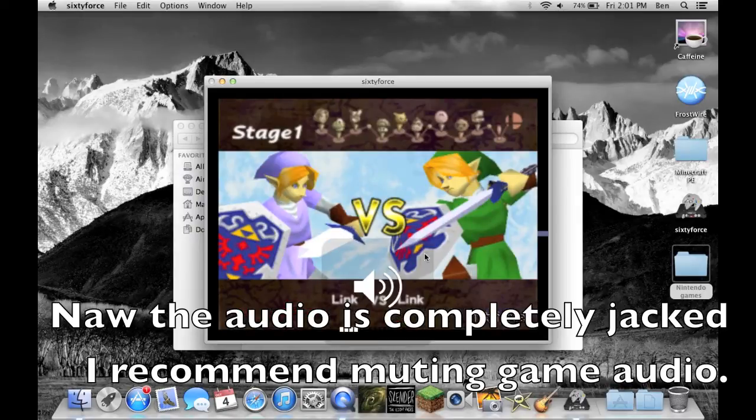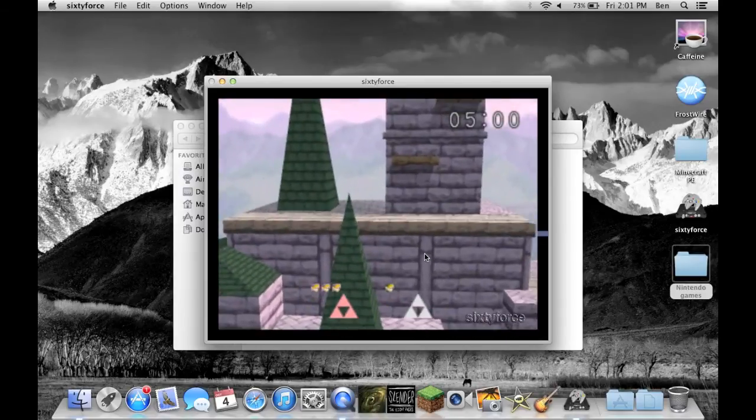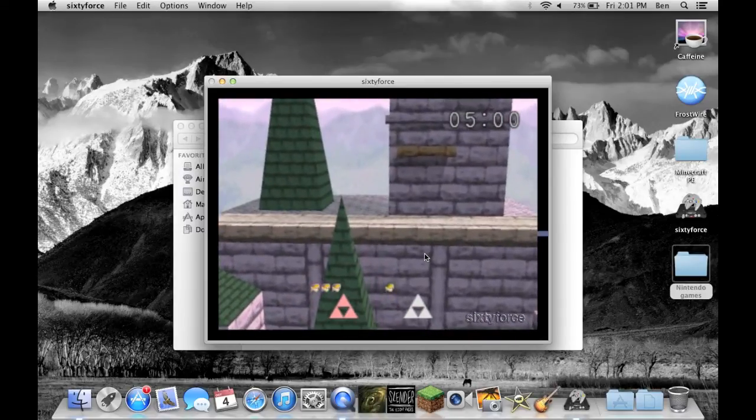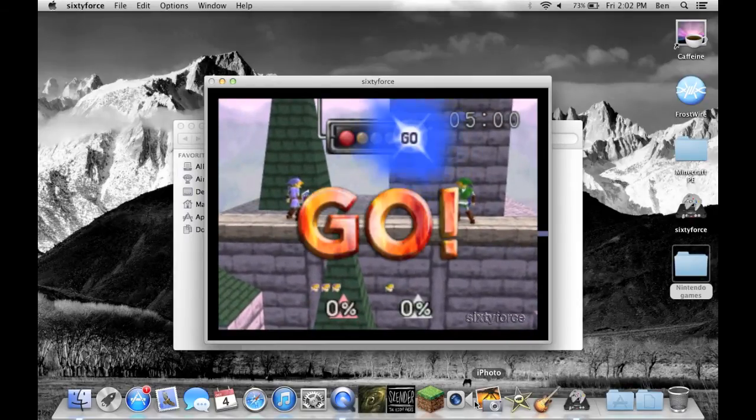I'm just going to mute my sound completely because that's annoying. I don't have a good computer for recording screens or anything. But if you're going to want to record your Nintendo gameplay of any sort, it will be much easier if you have a better computer. This is actually a laptop — if you're using a desktop to record, it will go way faster.